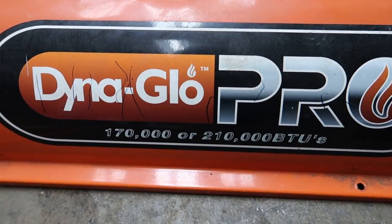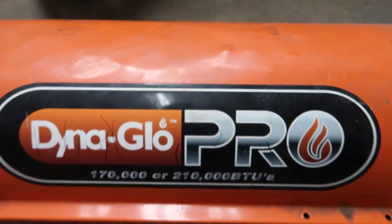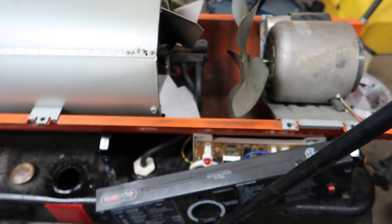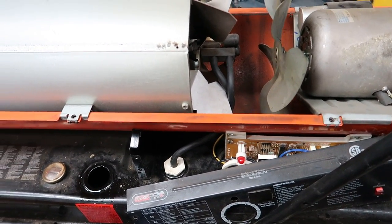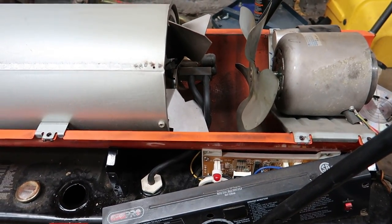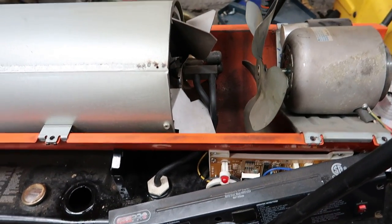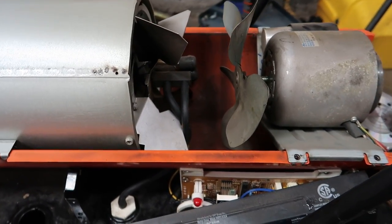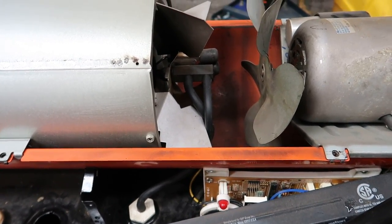As you can see right here, I have a Dyna Glow Pro that heats off of kerosene, or you can also run diesel on them. This heater I bought in about 2012, so it's about five years old, but I haven't used it in about two or three years because it hasn't been working. It's been really cold here in the Midwest this year, so I figured I'd take it apart and finally figure out what's going on with it.